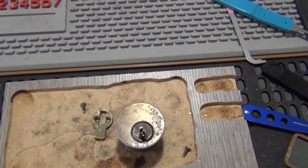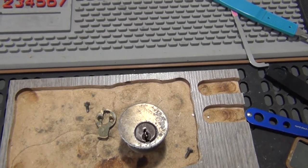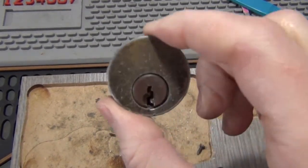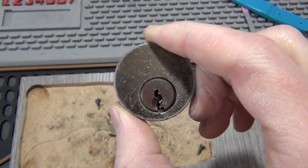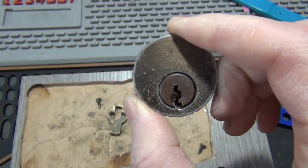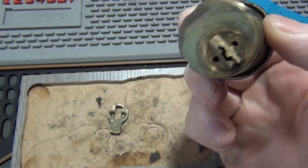What we're looking at here is a Y1 mortise cylinder, and this will be a lock picking fail. This was at a vacant restaurant — there are three of these: two on double front doors and one on a side door. One needed to be replaced to an SC1 keyway to match a key for property managers.